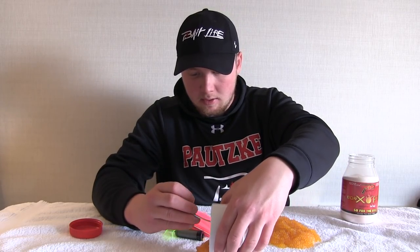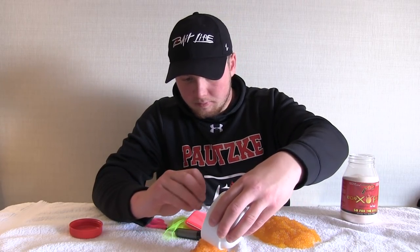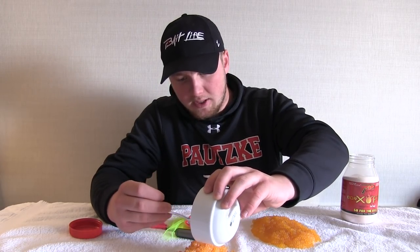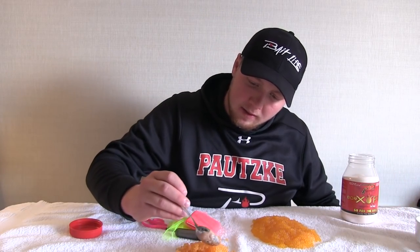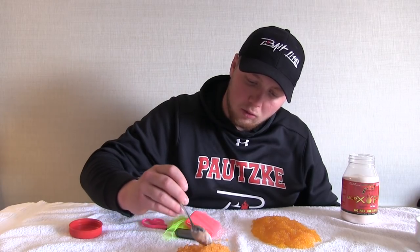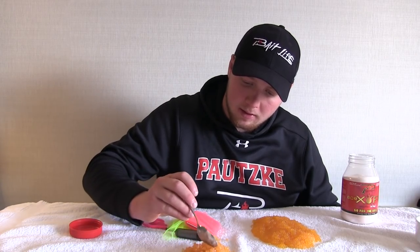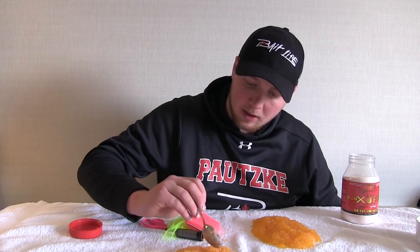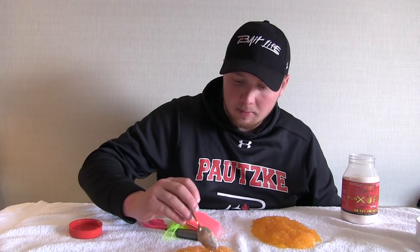After mixing, you can always lay them out again — if you see groups of eggs that aren't exposed to the cure, roll them around until they're evenly distributed. That's our final product right there. After I put the cure on these eggs, I'll lay them out and let them air dry again with the cure on for another 20 to 30 minutes, letting them toughen up a little bit, and then they're good to go.